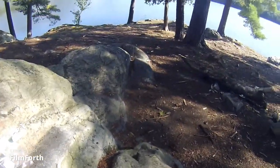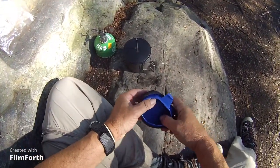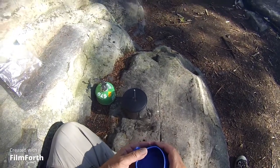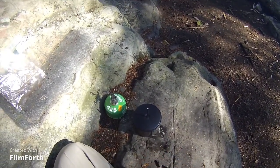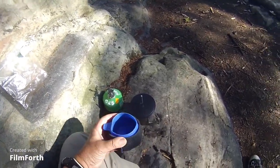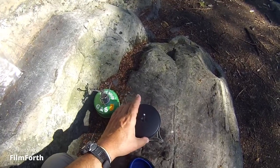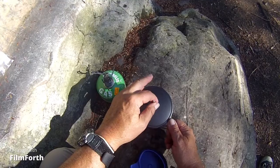I kind of prefer this Swedish army folder cup, which I've made a little cozy for. The folder cup is basically two ounces. The cozy is hardly anything more, and it's one imperial cup — about 250 milliliters. Works great.